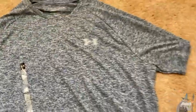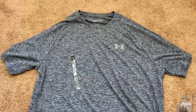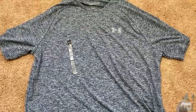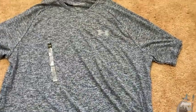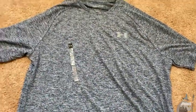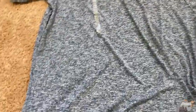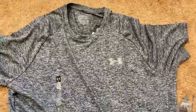A lot of times with polyester shirts I don't find them that comfortable. So when I got these I thought, oh, it's polyester, I'm not really going to like it that much. But I was pleasantly surprised. It fits quite well. I think this would be a good shirt for like working out or running — just a really nice shirt that you can use for exercise.